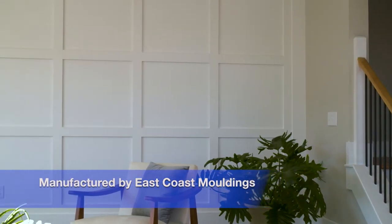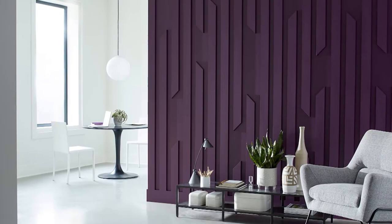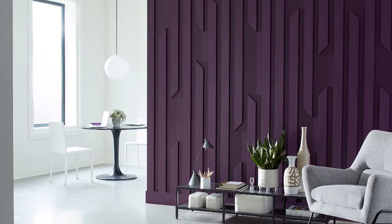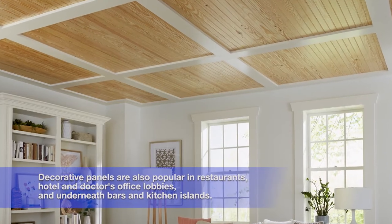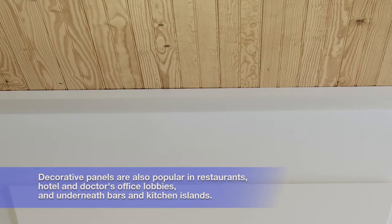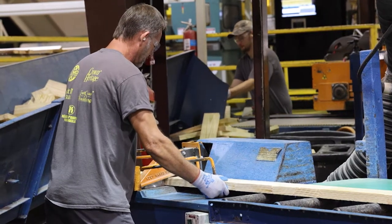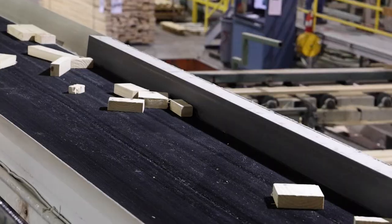We went with a very simple layout here, but you could get very complex — using different widths of boards, cutting them at dramatic angles, assembling them almost like a piece of artwork coming off the wall, even painting it a different color. We've also seen this style applied to ceilings. If you can dream it up, draw it on a cocktail napkin, we'll convert it to a CAD image and cut knives to reproduce that profile.